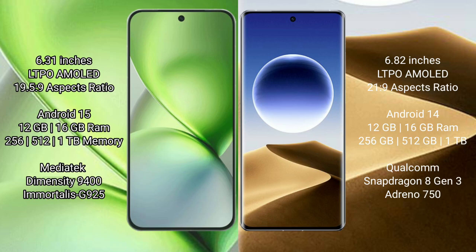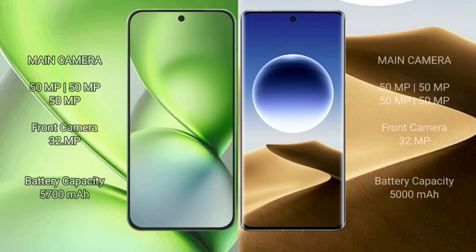OPPO Find X7 Ultra comes with 12GB or 16GB RAM and 256GB, 512GB, or 1TB internal storage, running on a Qualcomm Snapdragon 8 Gen processor. FIBO X200 Pro Mini has a rear triple camera setup of 50MP + 50MP + 50MP with a 32MP front camera. OPPO Find X7 Ultra has a rear quad camera setup of 50MP + 50MP + 50MP + 50MP with a 32MP front camera.